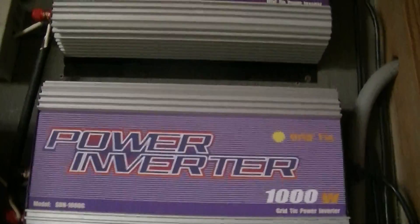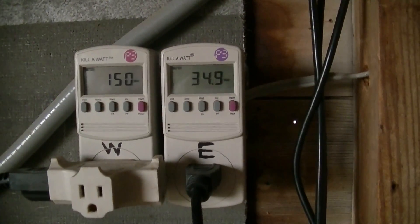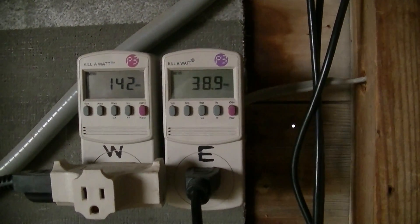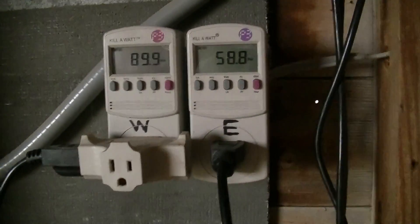The one on the right is the lower grid tie inverter. It does seem that one holds on to a little bit more output than the other, but it does seem to be splitting.